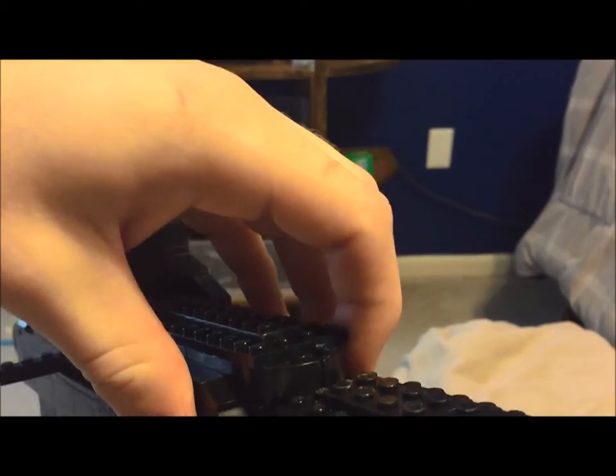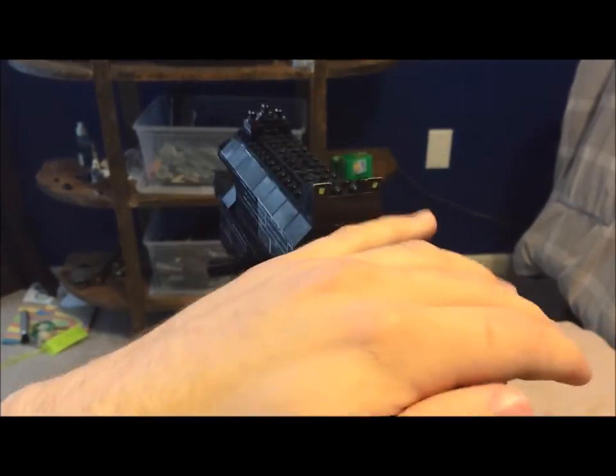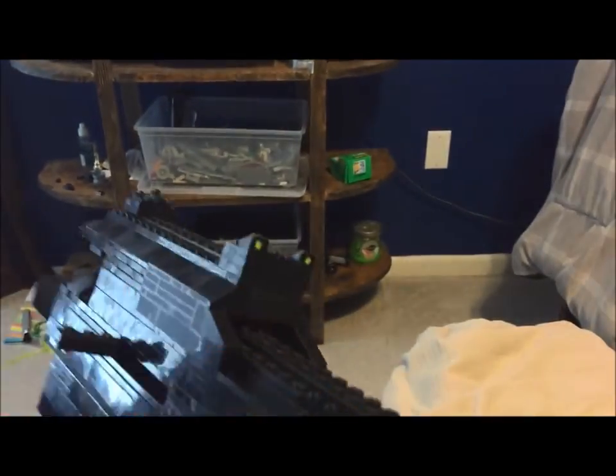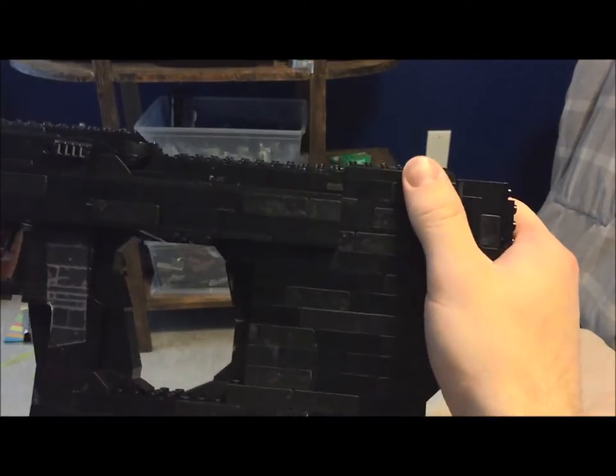You push it and it pops the magazine up so you can grab it and slide it out easily. Then back here we have the short stock that makes it pretty compact.